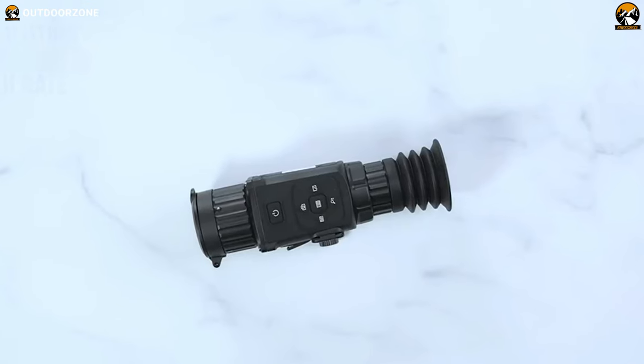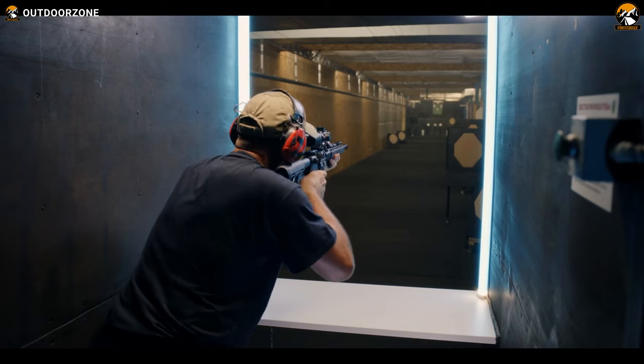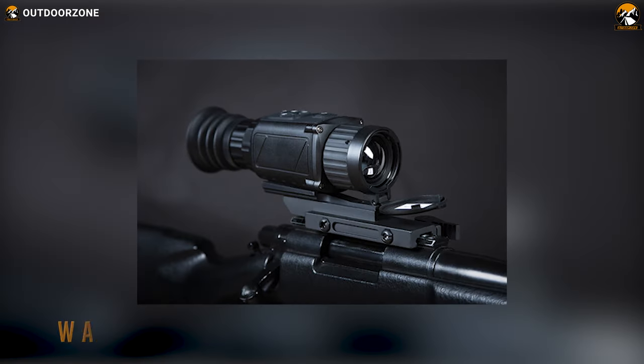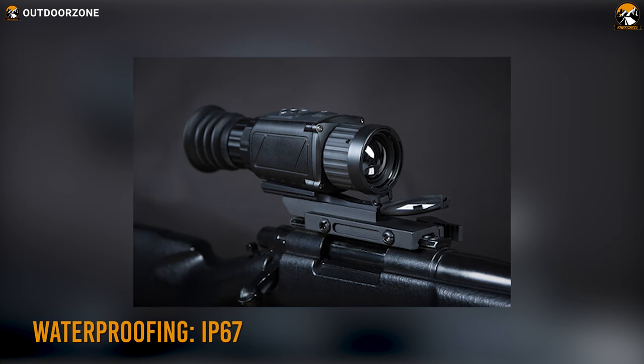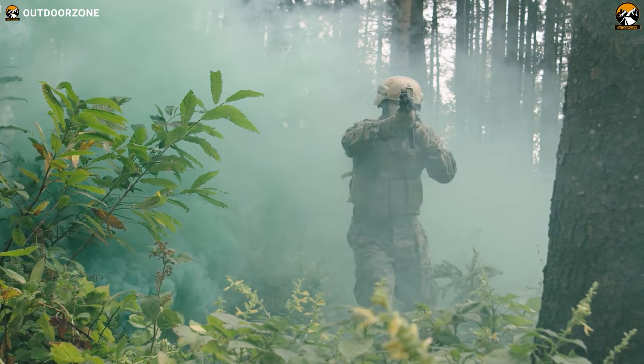With a tough and durable build, this thermal scope will not only endure the rigors of your daily usage but the recoil of your firearm as well. Additionally, the IP67 rating will ensure perfect waterproofing and allow you to use it independently regardless of the weather.